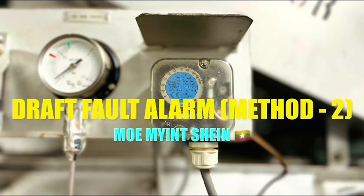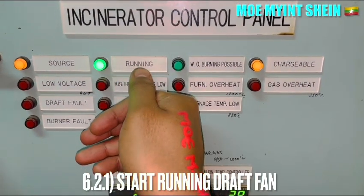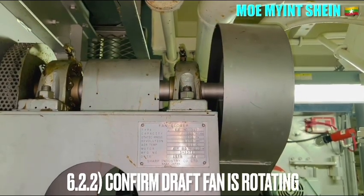As the second method, we can test the draft fan fault alarm by deactivating the pressure switch of the furnace. As usual, stop running the draft fan and ensure that the draft fan is in proper rotation.